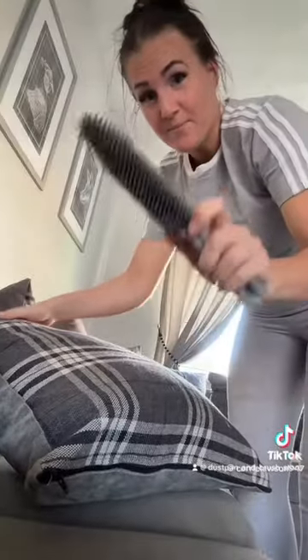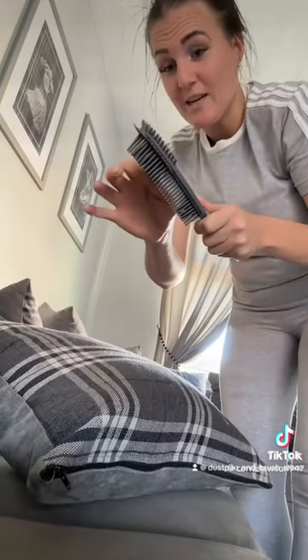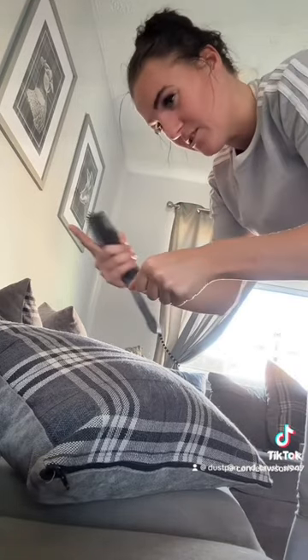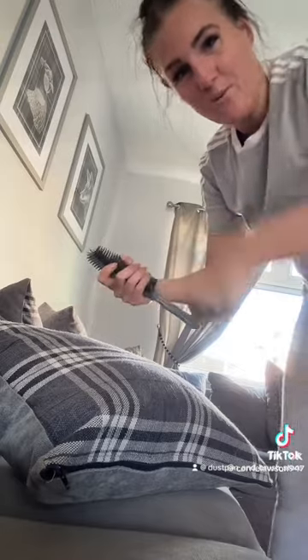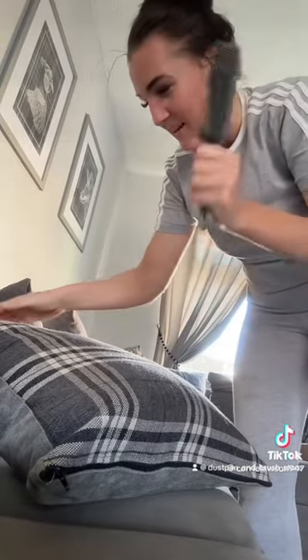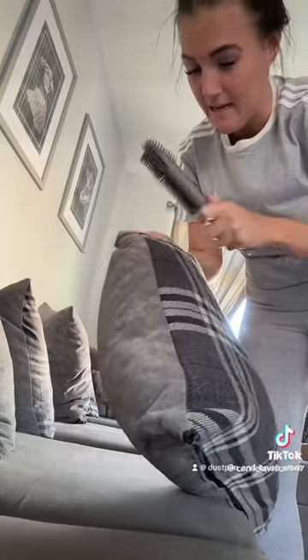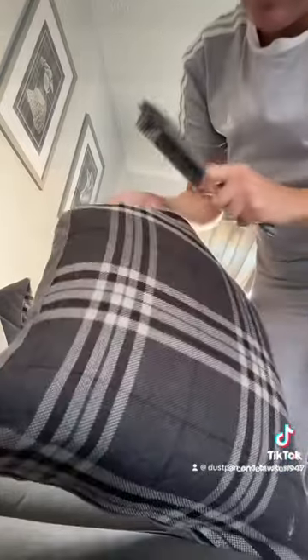Let's see how the handheld brush does. It comes with this handheld brush, which is really easy to use. I did try the sofa cushions with the tool that has metal bars on it — the kind you use on carpets — but it started snagging my cushion, so I only use that for the carpet. This handheld rubber brush is what I'll use for the cushions.